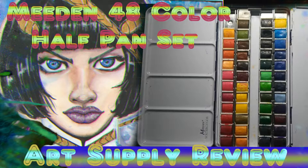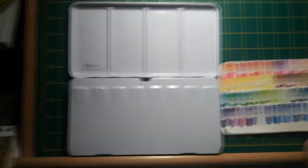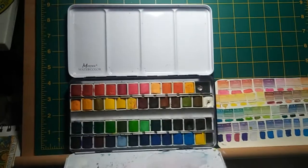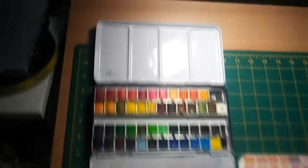I bought this set from Amazon for about 30 bucks — link in the description below. It comes in a little box, and the set itself is a dark navy blue metal tin. On the bottom there's a hoop to hold it as a palette, presumably for plein air sketching, so this set is advertised as a travel set.